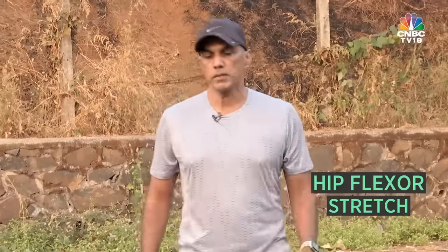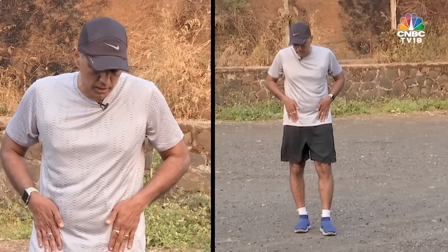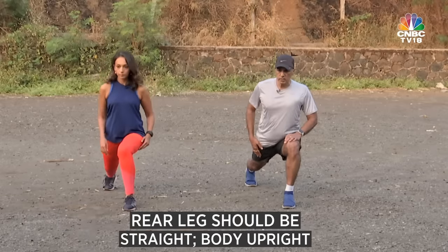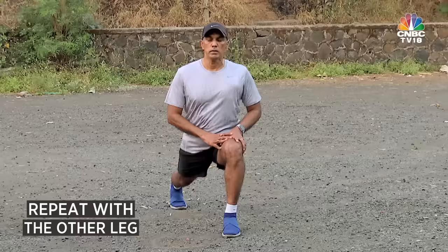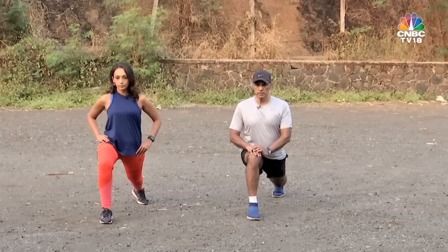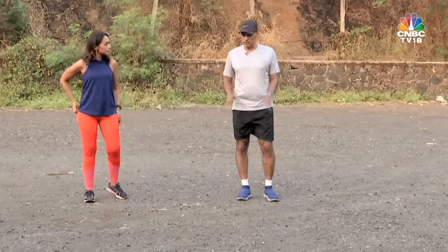The third stretch is the hip flexor stretch, because the hip flexors are going to be tight after the run. Take a long step forward, keep the rear leg straight, body upright, and you should feel the stretch in the hip flexors. Do the same with the other leg, holding 15 to 20 to 30 seconds until the muscle gets relaxed.